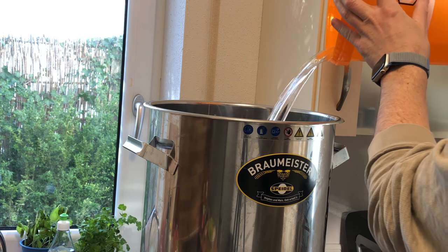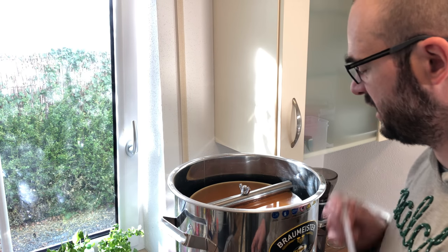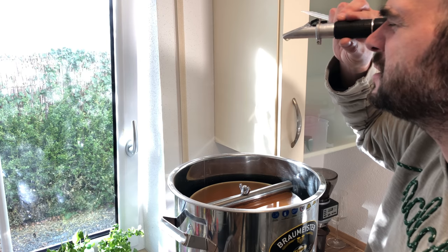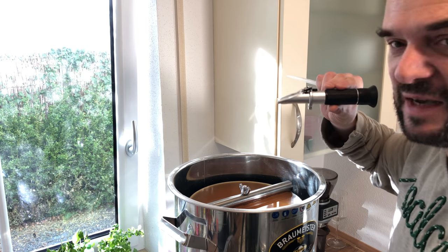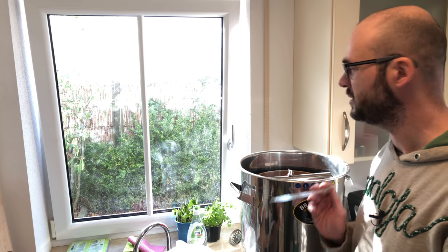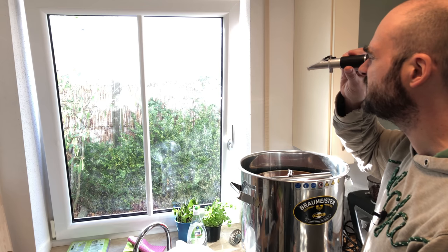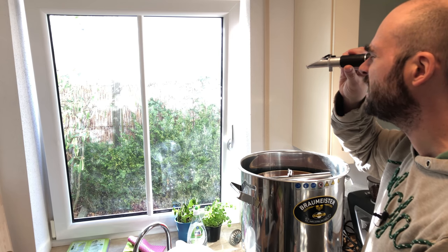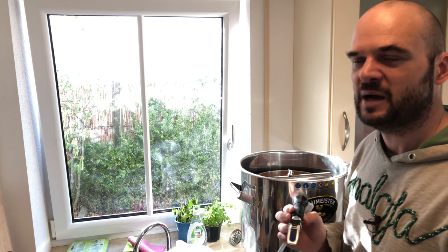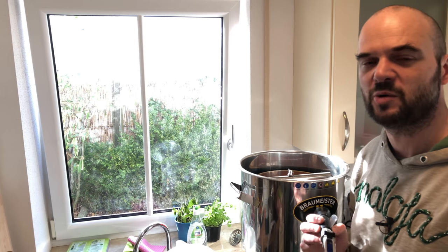We're 30 minutes into my cold mash and I'm going to take a gravity reading. We're already at 0.005 gravity points, so there's definitely some sugars getting into this mash. Now we're an hour in and I'm taking another gravity reading — we are now at about 1.008 to 1.009 gravity points, so even more sugar has dissolved. I'm not yet at the point where I want to go. I hope to reach around 1.020 gravity points, so I'm going to let this cold mash run for at least another hour.